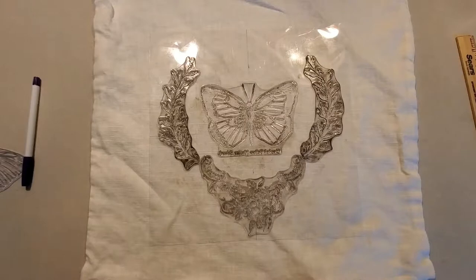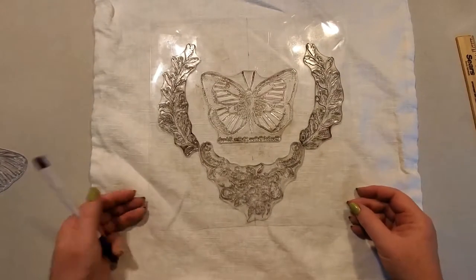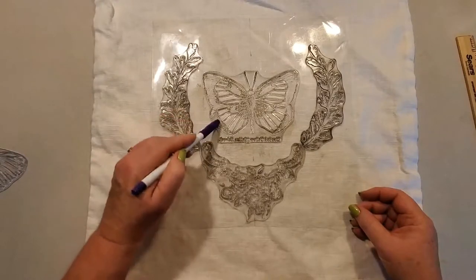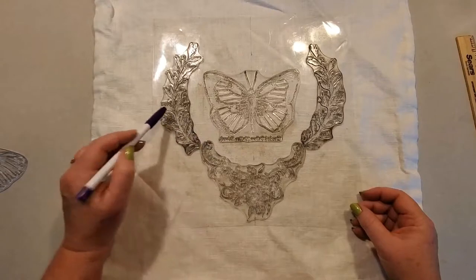Hi, this is Myra with Boutique Paint. Today I'd like to show you stamping on a pillowcase. I've already done a video just showing how to do it — this is a little bit more than that. This is an actual tutorial showing you some tricks I've come up with. This is the stamp layout we're going to use, which is the new stamp from the Butterflies collection.